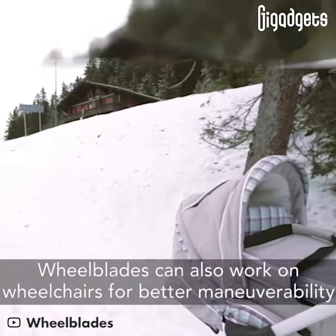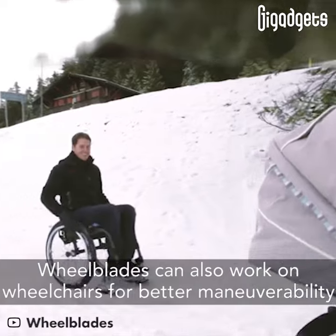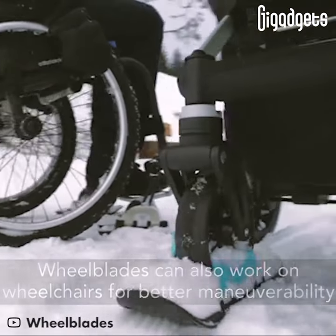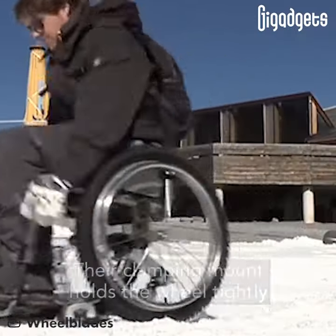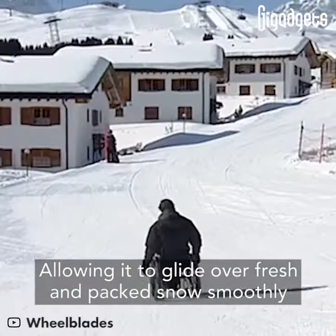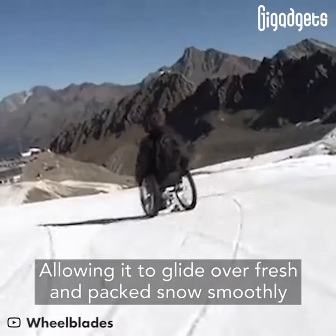Wheel blades can also work on wheelchairs for better maneuverability. Their clamping mount holds the wheel tightly, allowing it to glide over fresh and packed snow smoothly.